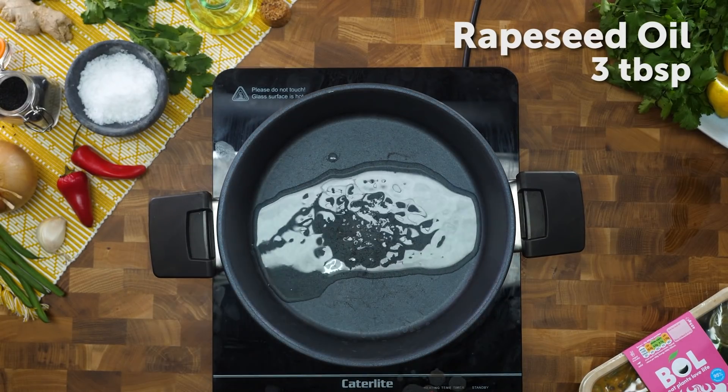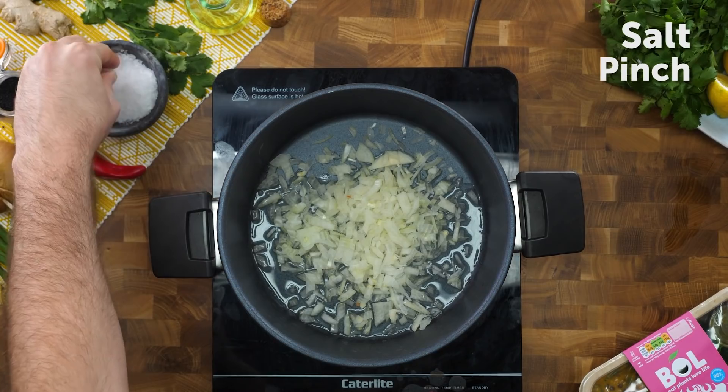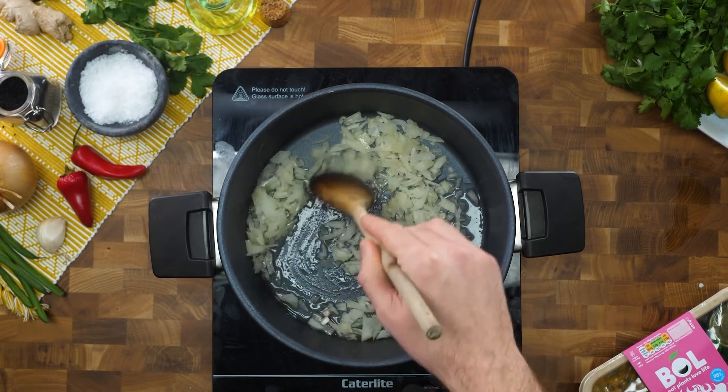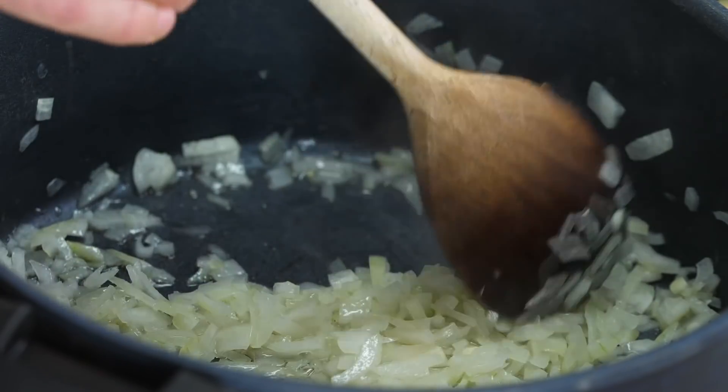Now it's time to make the dal sauce. First things first, rapeseed oil. Because we're going to build up the base and the base is going to come from onion and various other aromatics. We're going to sprinkle on some sea salt just to draw some of the excess moisture out. You don't use that much seasoning in your actual boxes, do you? We season it to the level that we think is perfect for taste, but it also has to be nutritious as well. Every meal from BOL is amber or green on the salt index.